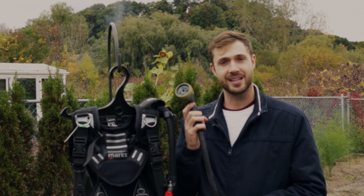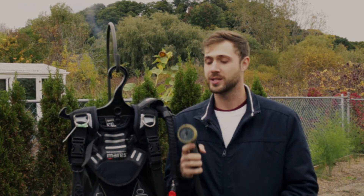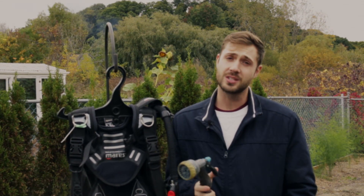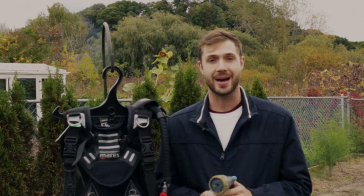We're going to need just a couple of things for this. The first, of course, is your BCD, and the second is some form of fresh water. In this particular case, I've got a garden hose with fresh water, but you can also do this indoors in a bathtub or a shower. It doesn't really matter.